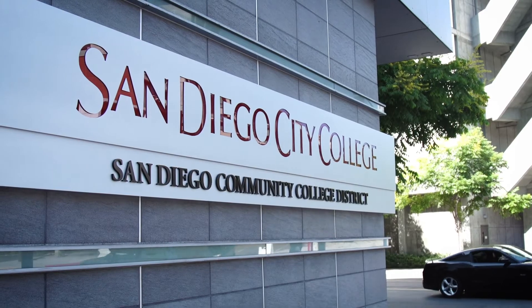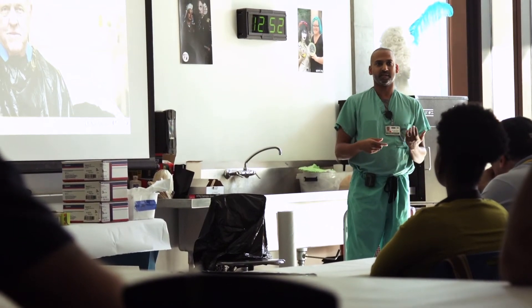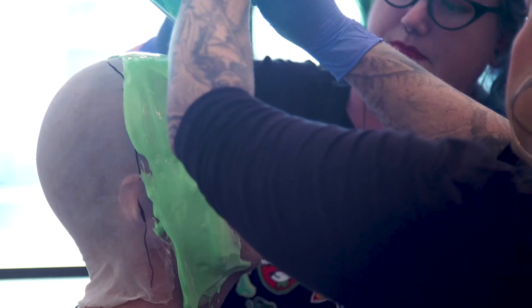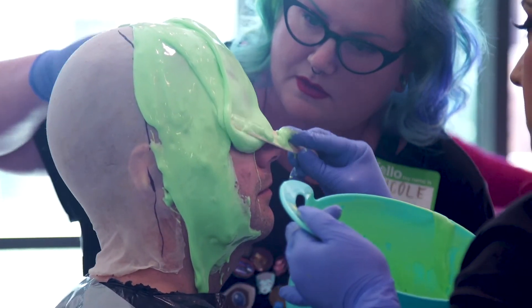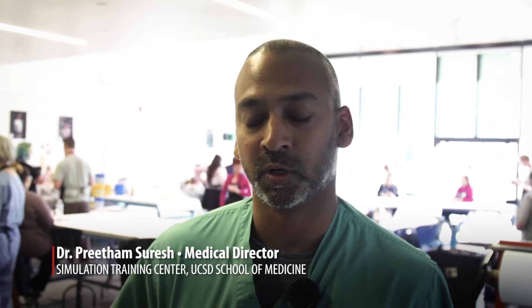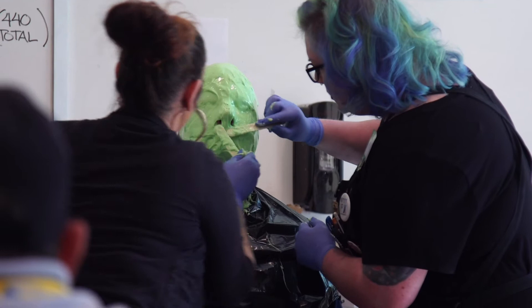Today we did a workshop for UCSD Medical Simulation Center. We're here at City College to show and demonstrate the processes of making customized masks and wounds. This really is to empower simulation experts from all over the world to be able to do their own moulage and learn some techniques from the experts.